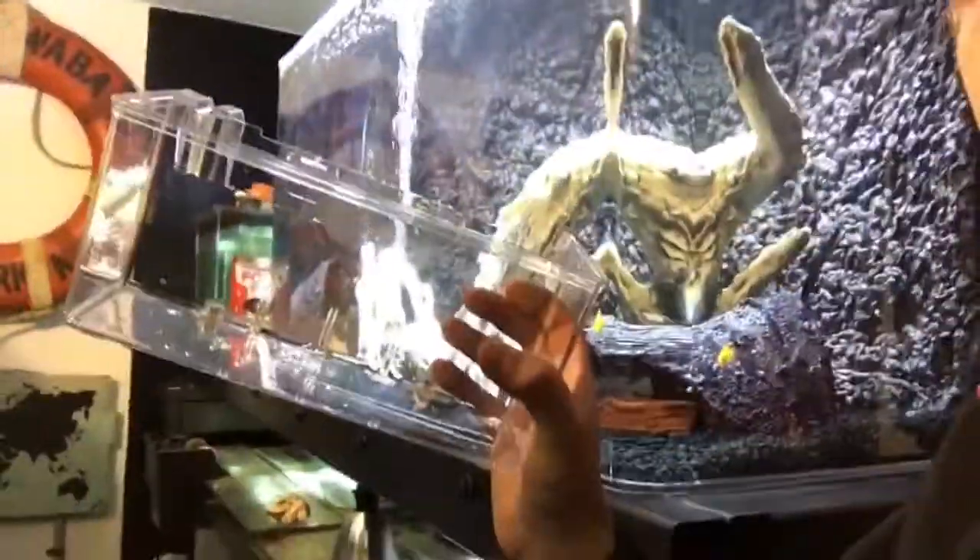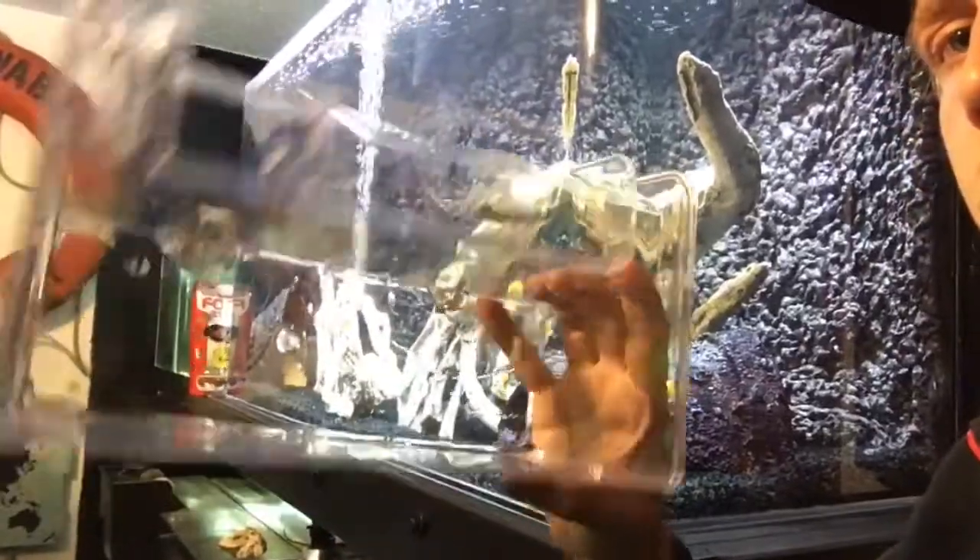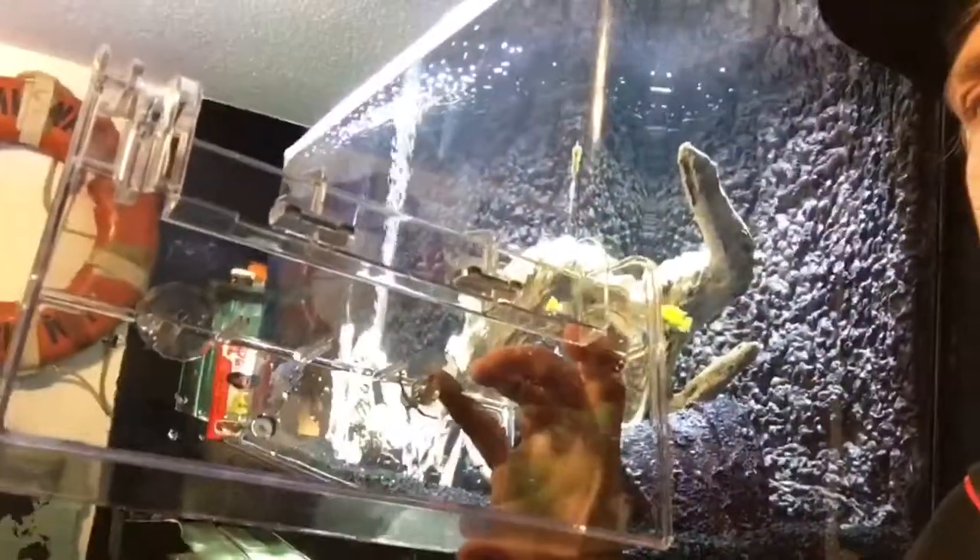I thought I'd share this cool video. It's kind of a hack using a hang-on-the-back breeder tank, and you can get these on Amazon for like $14.99 or something. This hangs on the side of your tank, as per obviously.